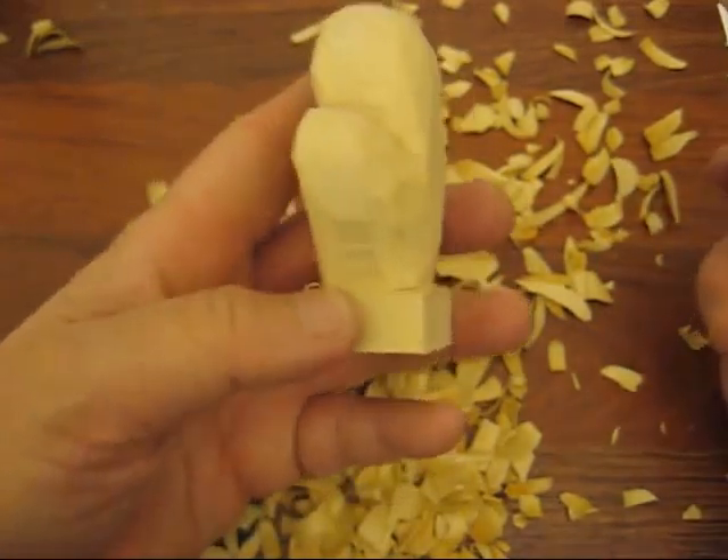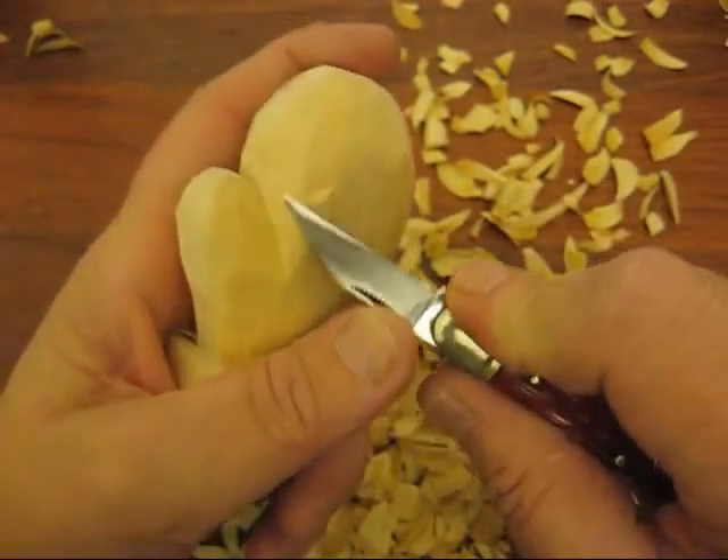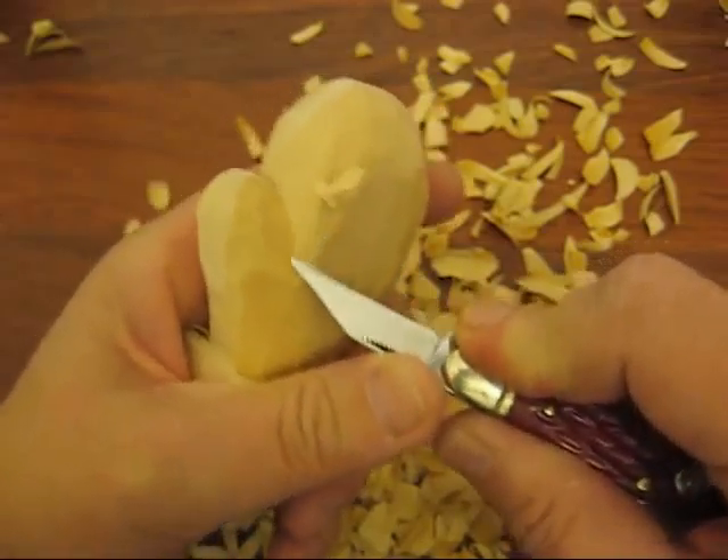We're still working on rounding and shaping the mitten. I'm calling it the winter mitten.